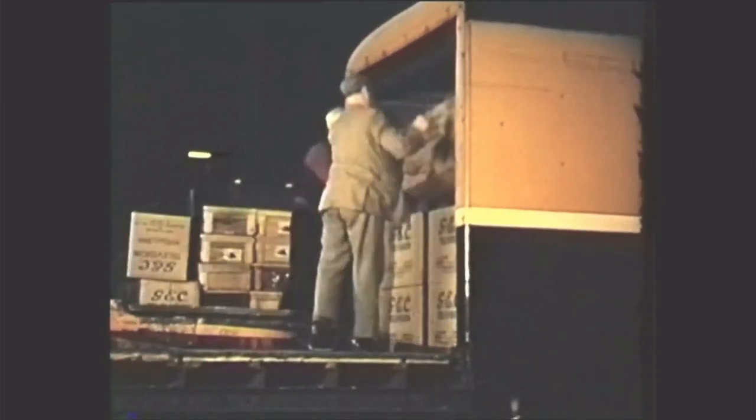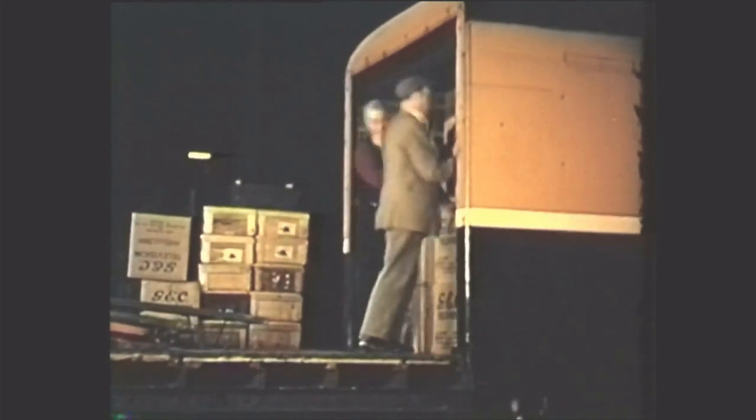Completed sets leave for dispatch to GEC dealers all over the country. Behind them is a wealth of engineering ability. Ahead, many years of reliable television reception.